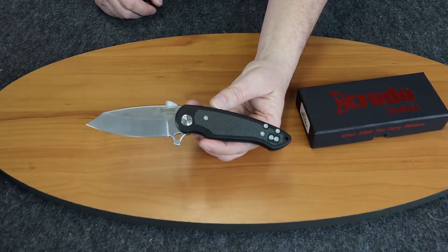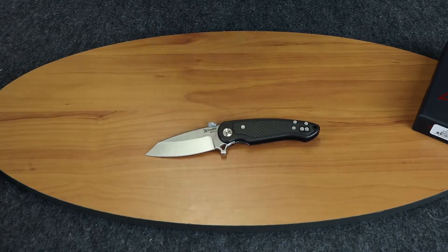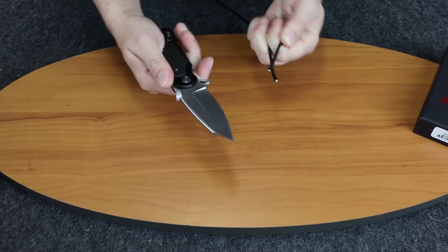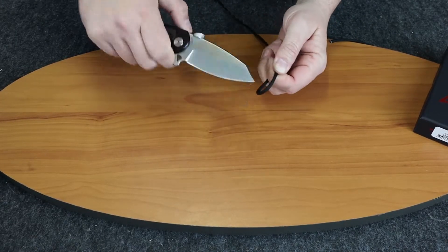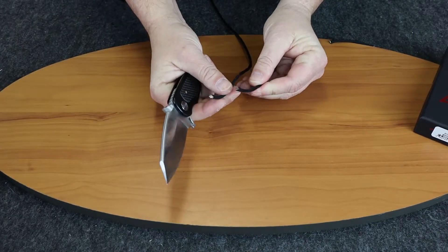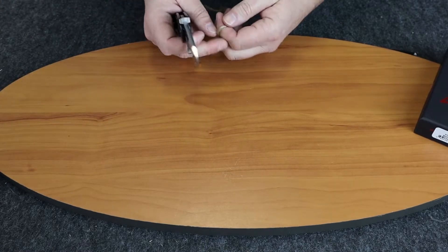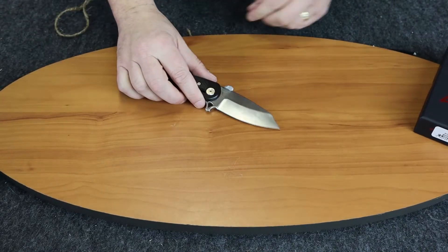That's enough about the specs — let's show you how it cuts. We'll do a pull back cut. Now a little cord cutting — and it does that pretty easily.